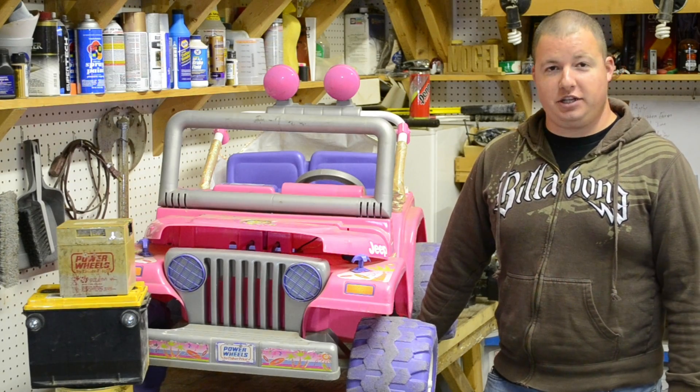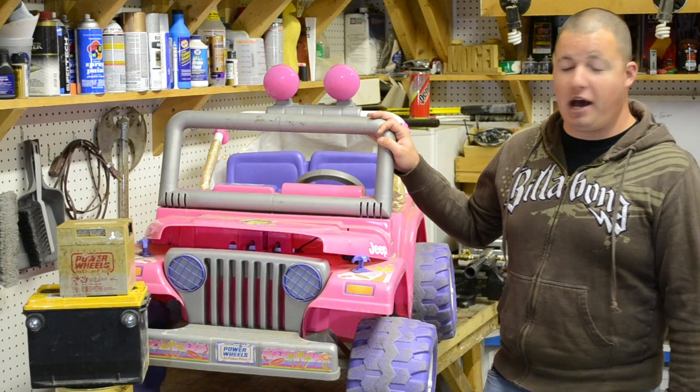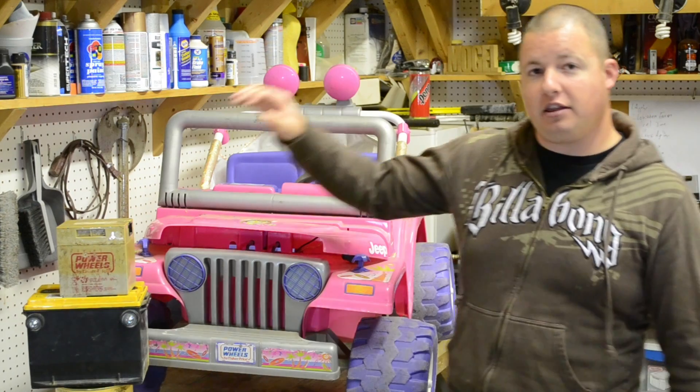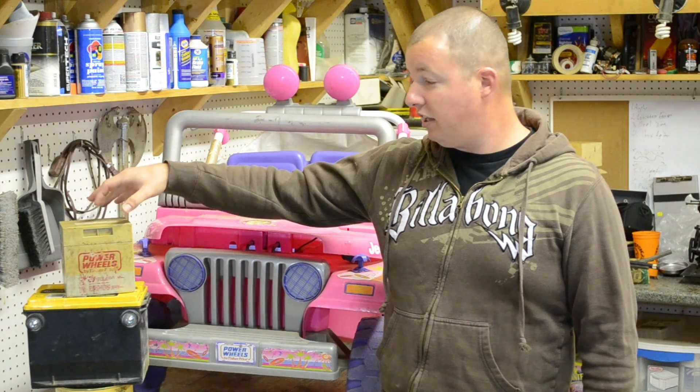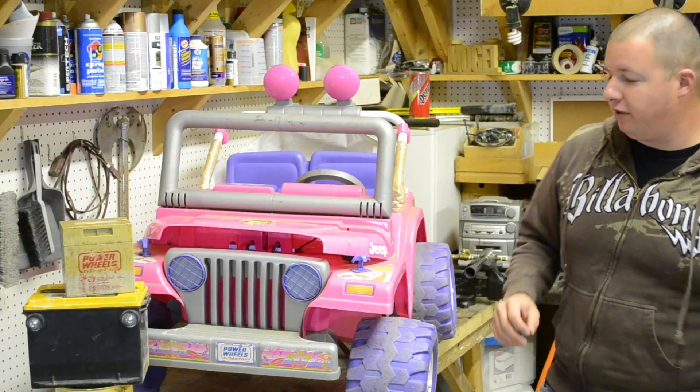Hey guys, Sean Lentz here from Appalachian DIY. Today we're going to be modifying this Jeep to accept a car battery. You can see here that the Power Wheels battery is a lot smaller than a normal car battery, so we're going to have to do a little modification.